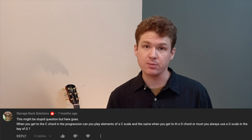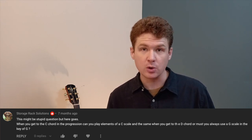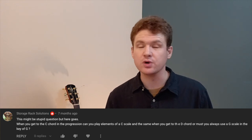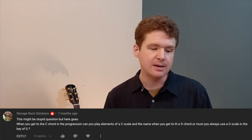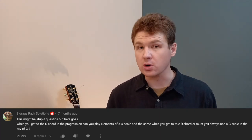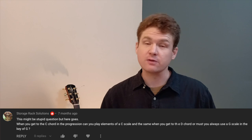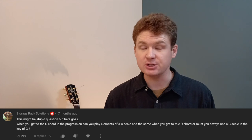More of a modal type approach — if you've ever heard of modes, playing with modes is when you actually change the scale with the chord you're playing. It's a little bit more in-depth way to solo. To answer your question, either one will work as long as you're in the key of G — meaning the song or progression resolves on a G chord. Hopefully that helps.